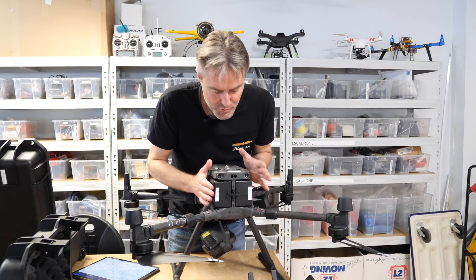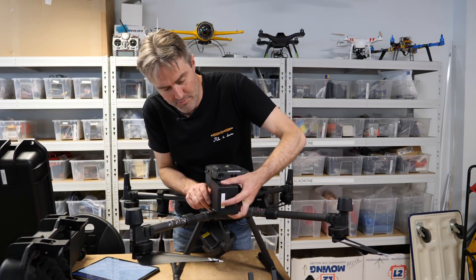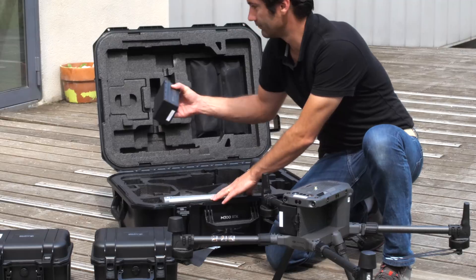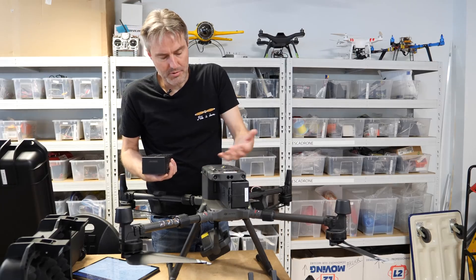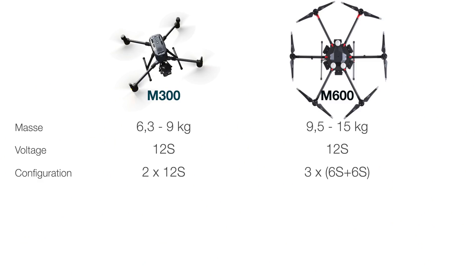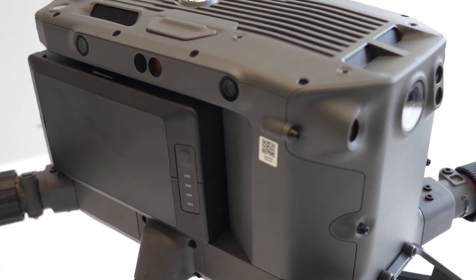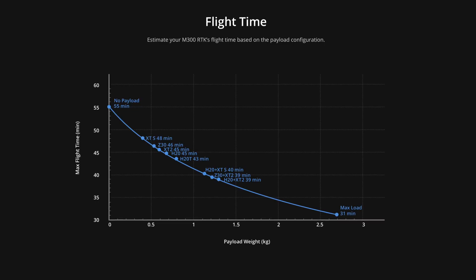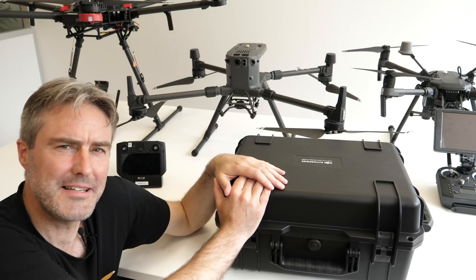Côté batterie, on a deux packs, un de chaque côté, qu'on peut même remplacer à chaud — c'est-à-dire avec l'appareil hors tension. C'est un pack de belle qualité contenant 274 Wh, en tension 12S — tout à fait logique pour un appareil de 9 kg, permettant d'avoir la puissance nécessaire sans augmenter les courants internes. Les batteries sont autochauffantes. L'autonomie à vide est annoncée à 55 minutes, mais en situation réelle avec une charge, on est plutôt entre 30 et 45 minutes de vol, ce qui est pas mal.